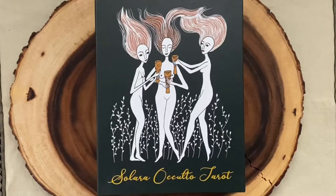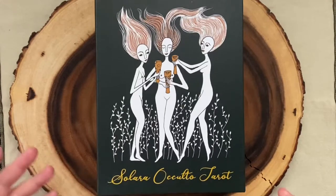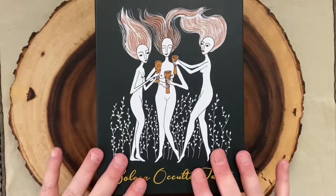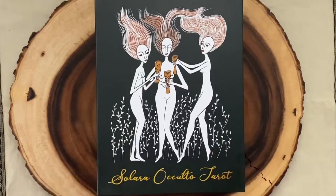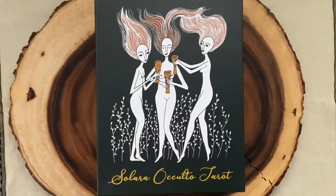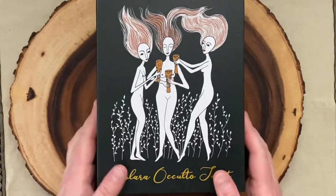I wanted to do a quick walkthrough and show off the deck and all the packaging because when I was doing some research on this deck, I found a couple of videos on the second edition, but I didn't find one that showed the book, the full packaging and everything that came with the second edition — so you could really see if there were any differences between the first edition and the second edition.